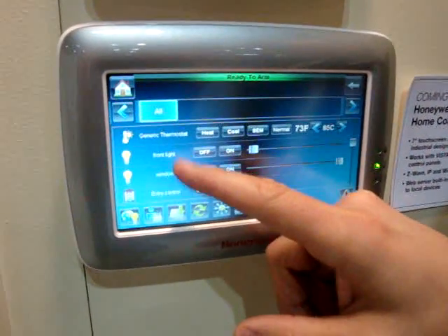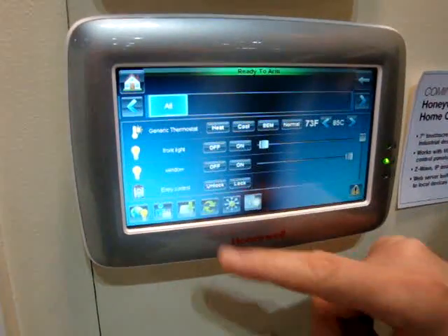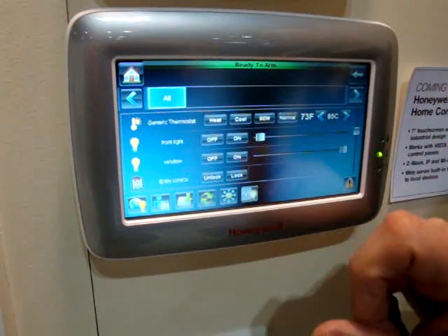In addition to that, I have a number of lights, a window shade, and a door lock as well.